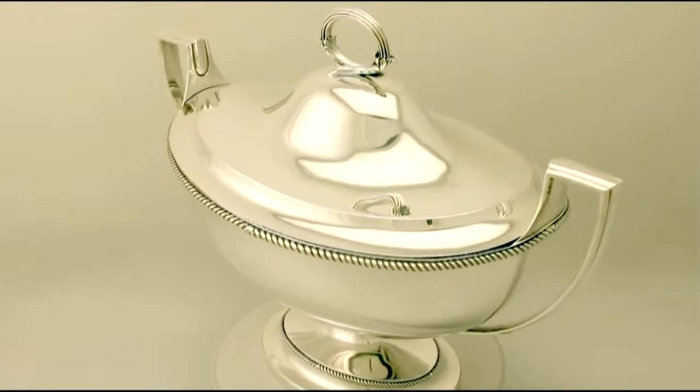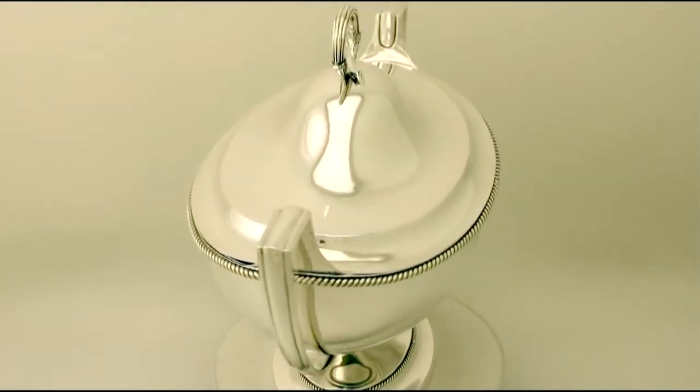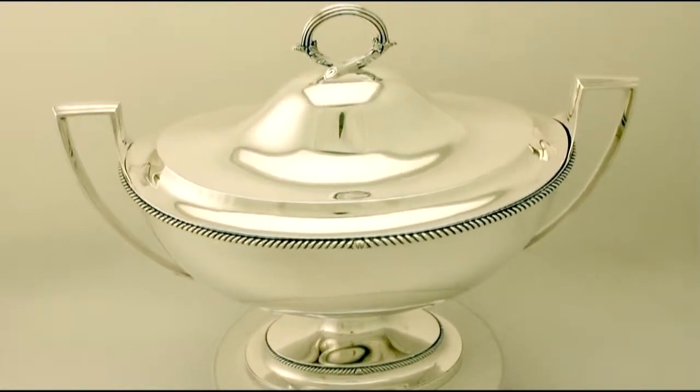Hello, my name is Andrew Campbell, welcome to AC Silver. This fine and impressive large antique George III English sterling silver soup tureen is quite a magnificent example.